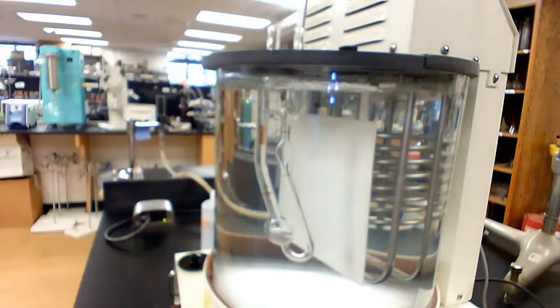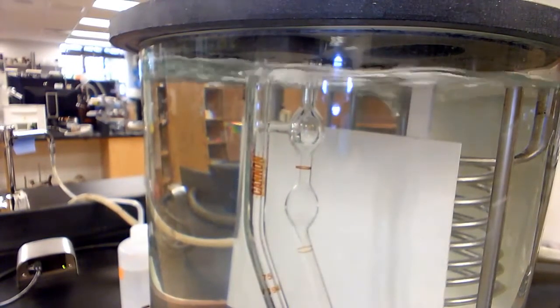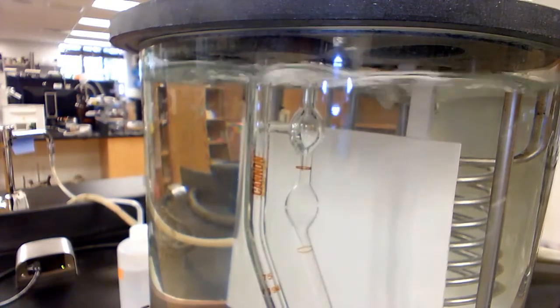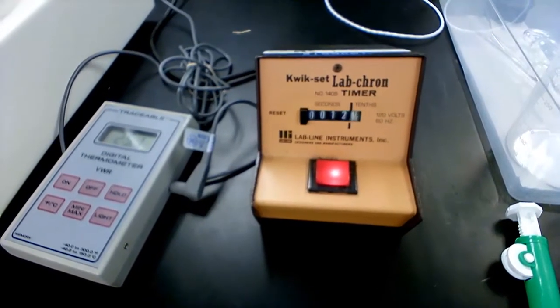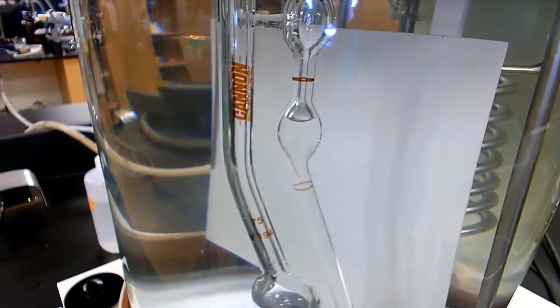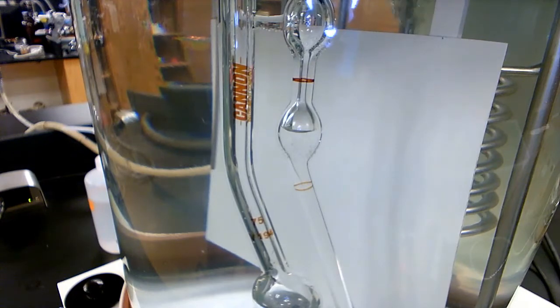Now I'm going to detach the pipetter and wait until the liquid reaches the top line before starting the timer. The liquid is now coming down — and stop. I've just started the timer, as you can see it is now running. We now wait until the liquid reaches the bottom line before stopping the timer. This measurement has to be repeated at least three times in order to find the average flow time of the standard water, which will help you find the B constant.